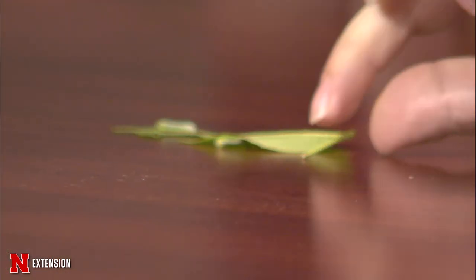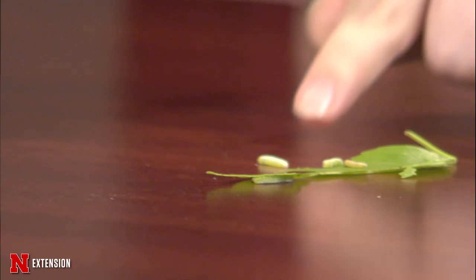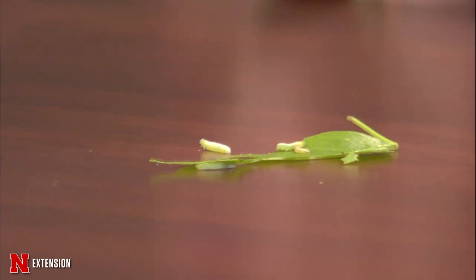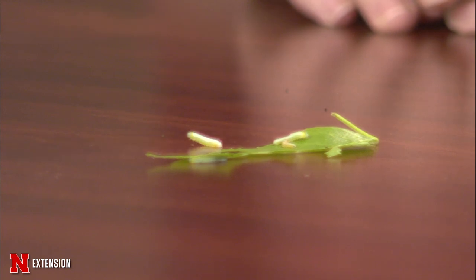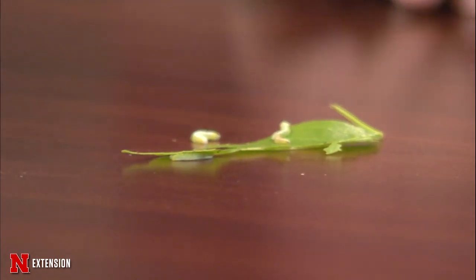Today I brought some larvae of the brown-headed ash sawfly. If you have an ash tree here in eastern Nebraska, you may be seeing these by the hundreds or the thousands. Although the larvae do feed on the leaves of the ash tree, usually you don't need to do any management. If you have an older, well-established ash tree, they bounce back fairly easily. If you have a younger ash tree, you shouldn't plant one because emerald ash borer still exists. And the good news is that if you've treated your ash tree for emerald ash borer, you also have fewer problems with ash sawflies.